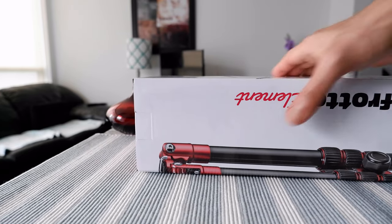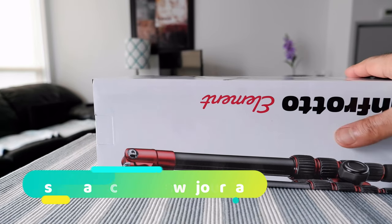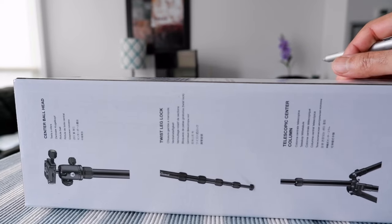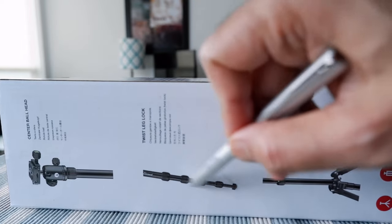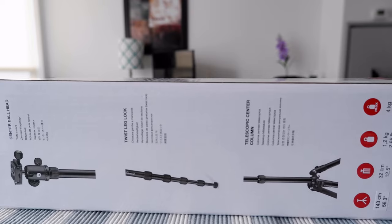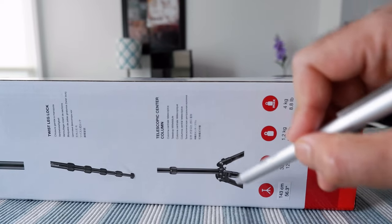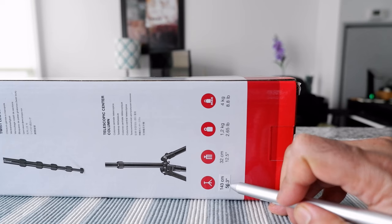Due to limited space I can't hold the box upright, so I'll keep it flat. Once I open the tripod I'll do some review outside so you can see how it looks unfolded and whether it's easy to use. This is a center ball head tripod with twist leg locks — not flip locks. I had a flip lock tripod in the past and they started giving problems after a few uses, getting loose. The twist leg lock should solve that problem. There's also a telescopic center column so you can adjust the length and make it shorter for packing.